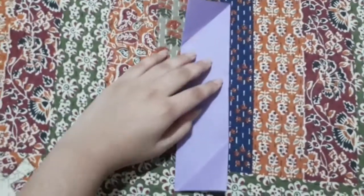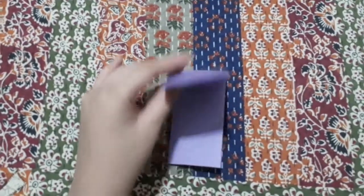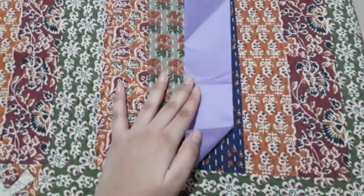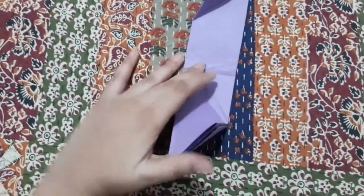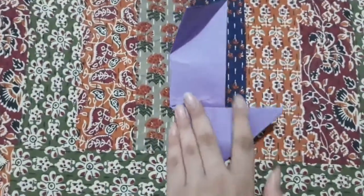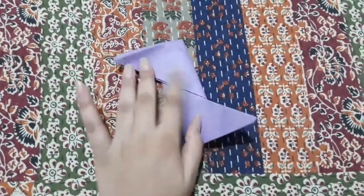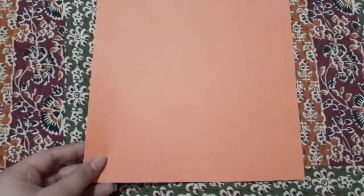Now we'll find its center. Now fold the corners again, then we'll fold it along the center. Now this part is ready — take the other sheet of paper and make it in the same way.